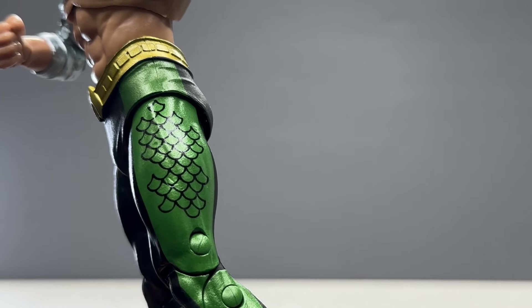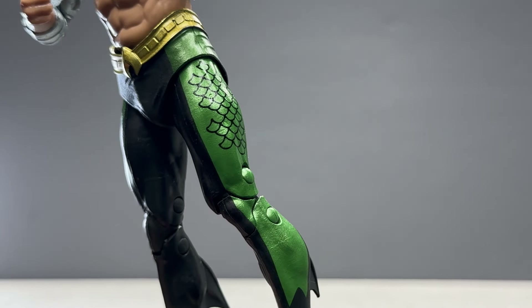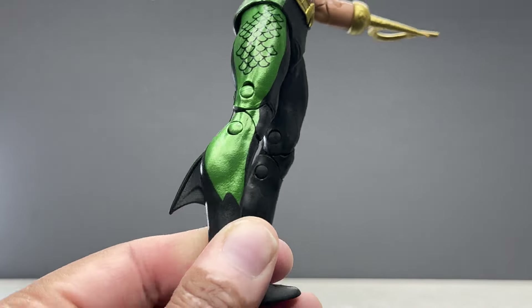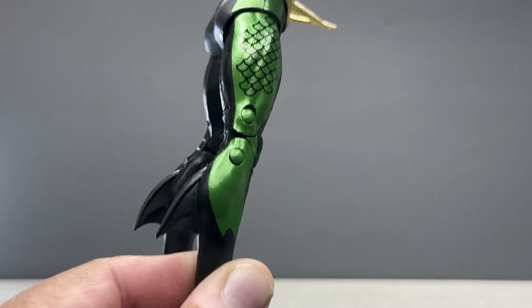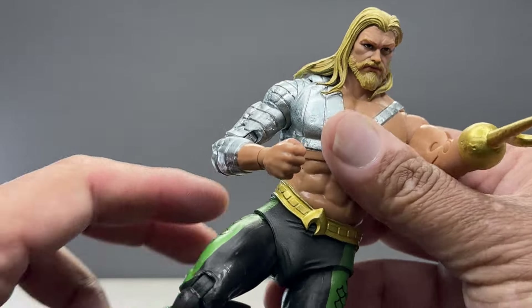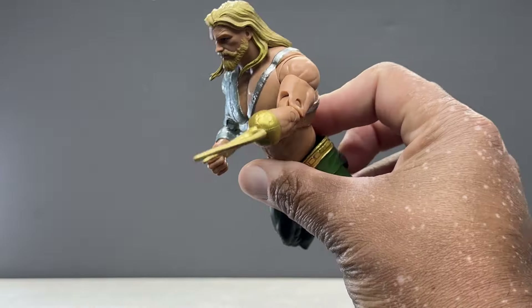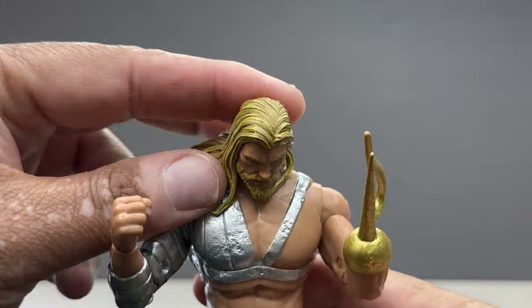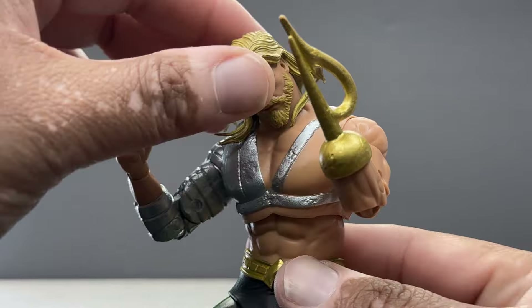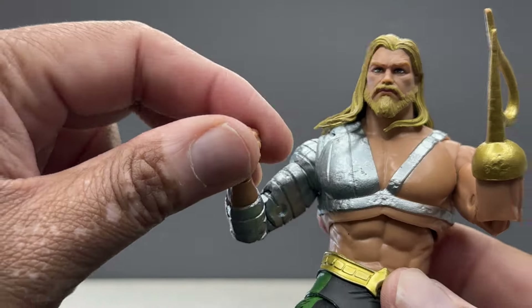There's the green and the scales. It would have been great if there were actually riveted or textured scales on the pants, but that's a minor nitpick. Love the fins in the back as well. This is the 90s Harpoon Hand Aquaman, and it's giving me major Total Justice vibes for those of you who are old enough to remember. I love this figure.